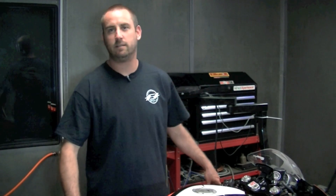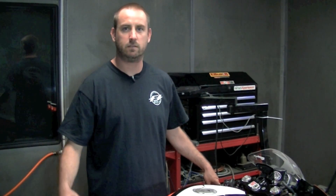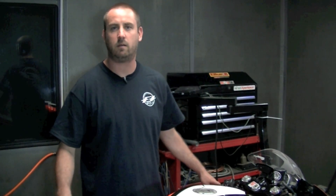Hey guys, this is Teague with FTECU. Today we're just going to run down a couple of bikes and give you a how-to on how to remove the ECU, install a bike side harness, and a couple of small things. Today we're going to start with the 08 to 14 Yamaha R6.